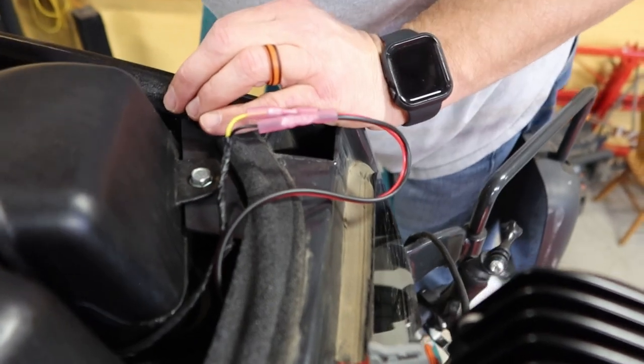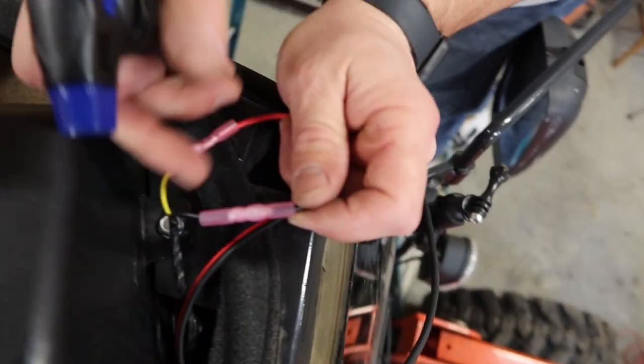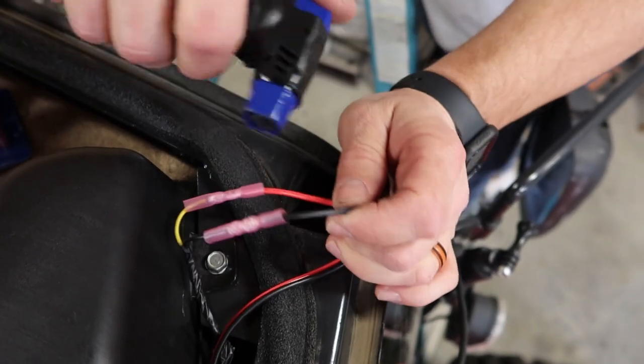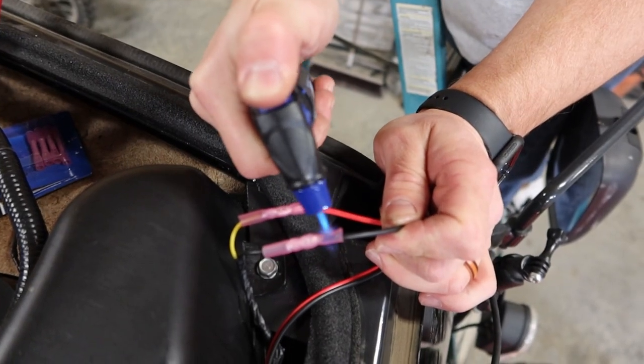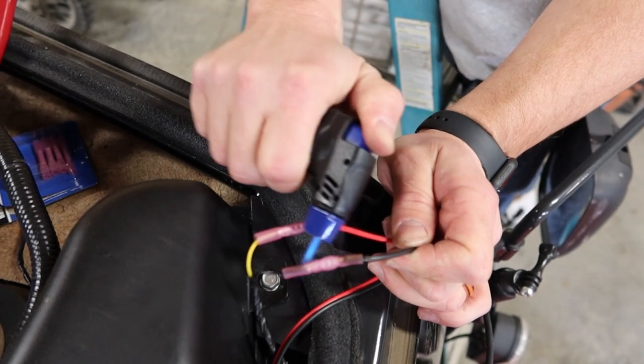I'm going to put a little heat to the ends of these weatherproof connectors. You don't have to use weatherproof connectors since they're obviously up underneath the hood, but I have them so I figured I'd use them.